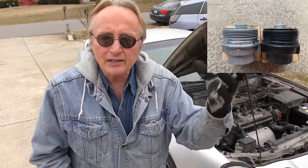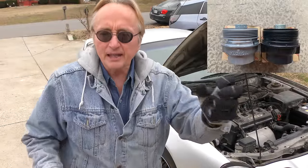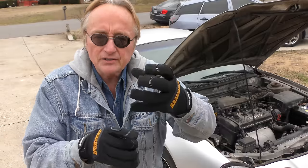Now if you bought one of those cars that has the canister plastic oil filter housing — where you have to take the plastic canister off, then change the paper element, and put it all back together when you change the oil — you're going to love this.